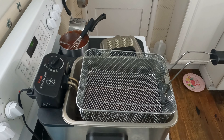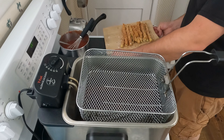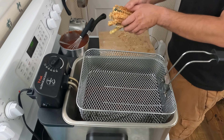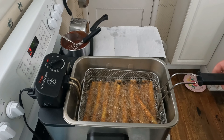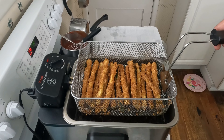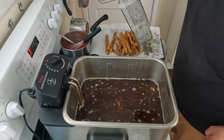Once the deep fryer's reached 350 degrees, we can place these in. After two minutes, shake them off and drain them onto a paper towel.